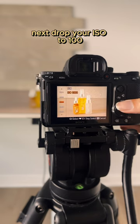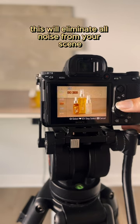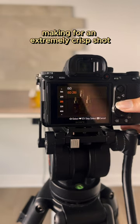Next, drop your ISO to 100. This will eliminate all noise from your scene, making for an extremely crisp shot.